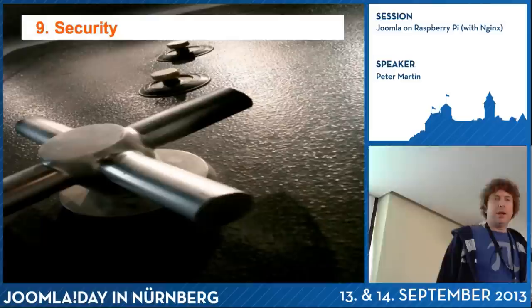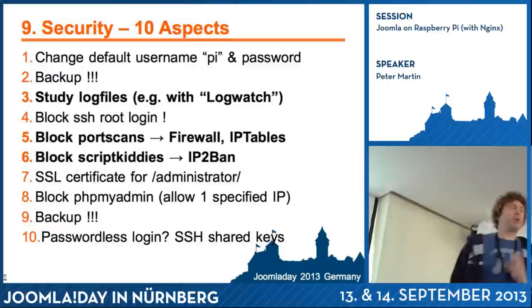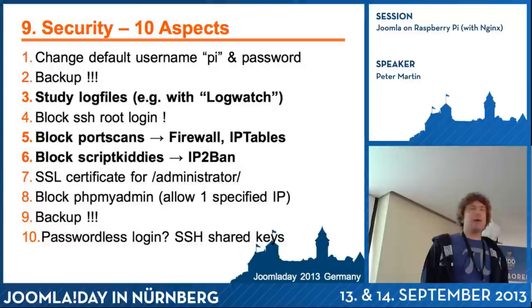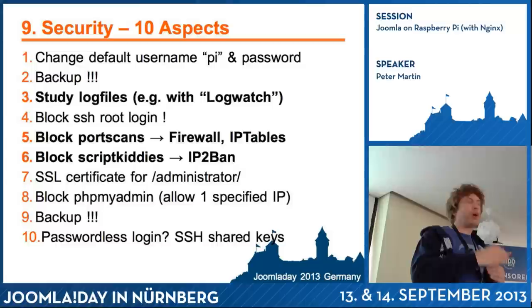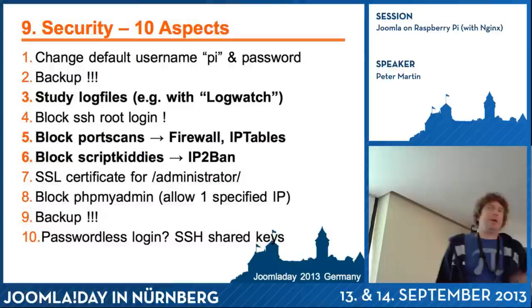When you put a web server on the internet and look at the log file statistics, it can be scary. Some security tips: change your default username — 'pi' is really common on Raspberry Pi. Backup, of course. Study the log files regularly — you can use LogWatch, which sends you a small daily log summary with all login attempts. Block SSH root login. Block port scans.